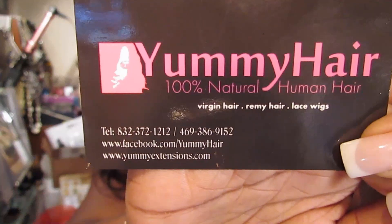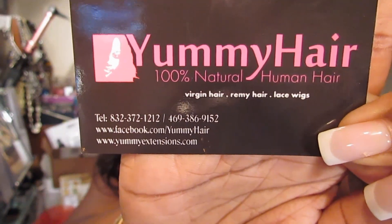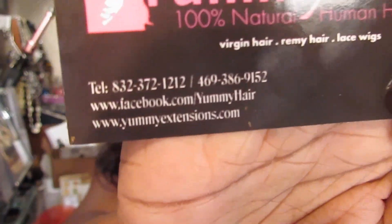Family, it's your girl Love Kisses 99 and I'm here to review hair that I received from Yummy Hair Company. I'm going to show you their business card first — it says Yummy Hair, 100% natural human hair, and there's all the contact information. I received the South American virgin wavy hair, and I had no issues with it. I actually made a wig with it using my glue gun.